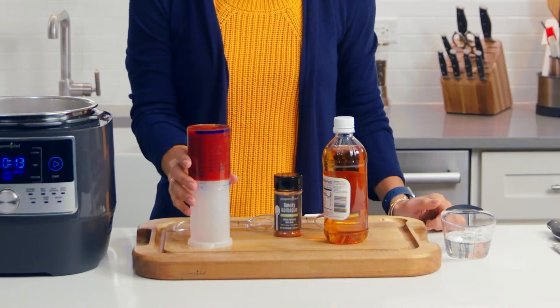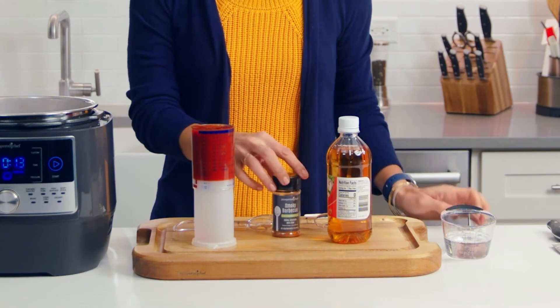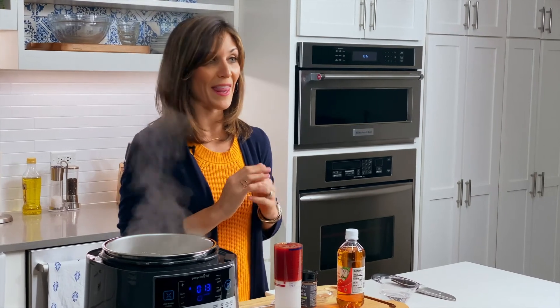I love barbecue sauce — it's so delicious, but it can have a lot of sugar. Making your own barbecue sauce just makes me feel really cool, and this one is so simple. We just have about a cup of ketchup, some apple cider vinegar, and some smoky barbecue rub. Plus those onions that are sautéing, and it's that easy.